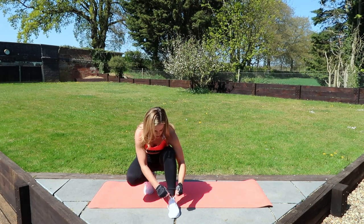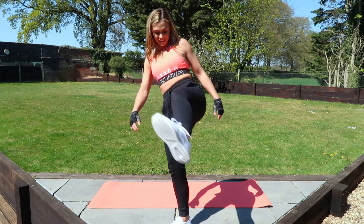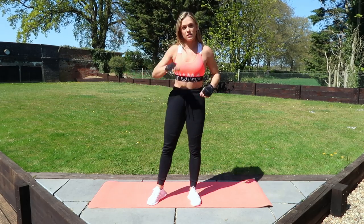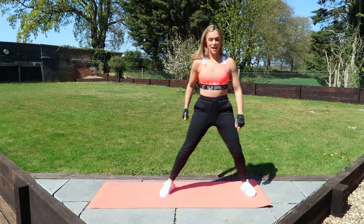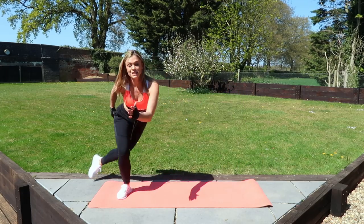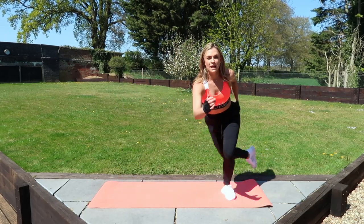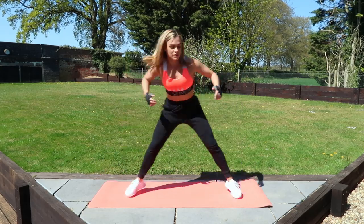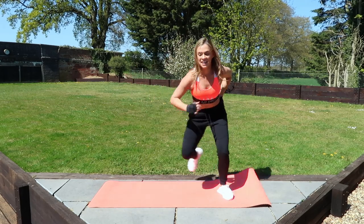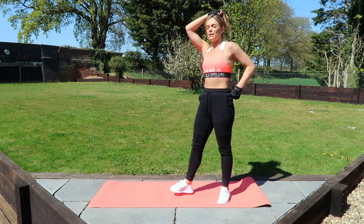Nice deep breath. Five seconds left and we're going into the skaters. In three, in two, in one. We are jumping all the way to the other side of the mat. Beginners, you're touching your foot and balancing. Intermediate, you're taking your foot off and balancing. Advanced, you are going for it — really get low and skate your way down that hill.